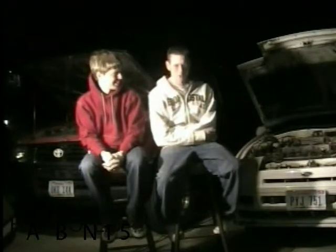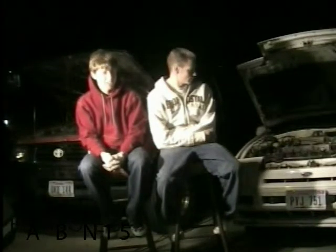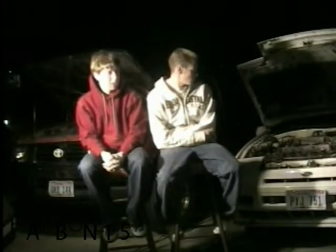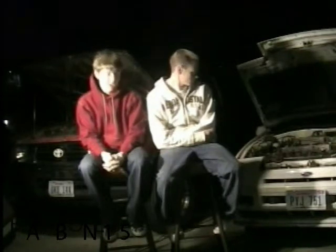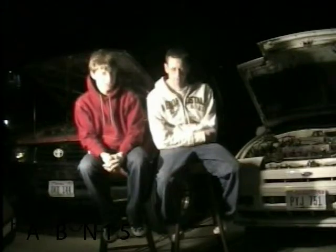Turbochargers over superchargers — I'd say about the same, just because you can get a lot more power. But with the amount of time you're going to spend putting on a supercharger versus a turbocharger, it's all in time and money. It's what you want to spend.